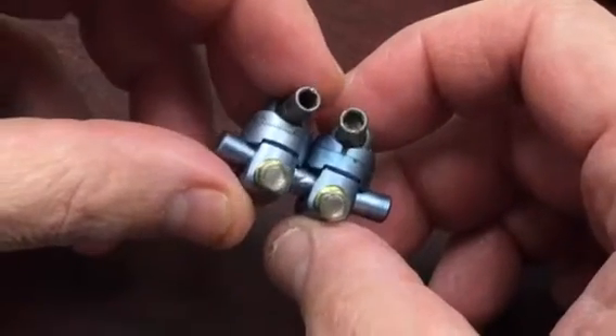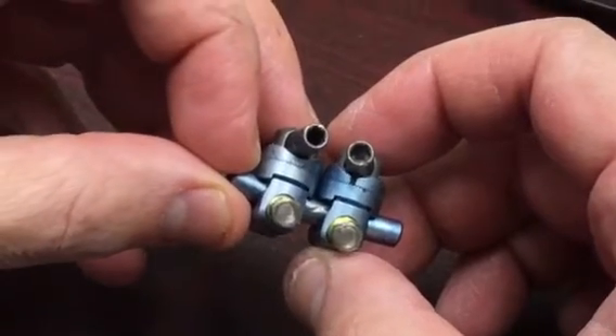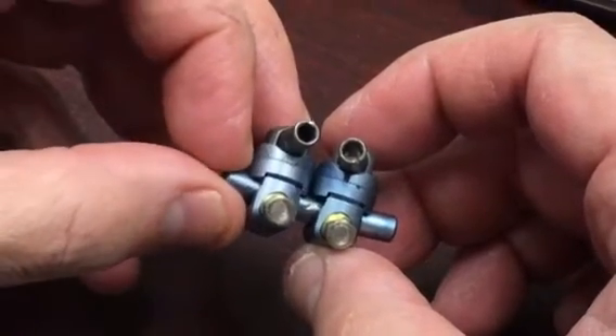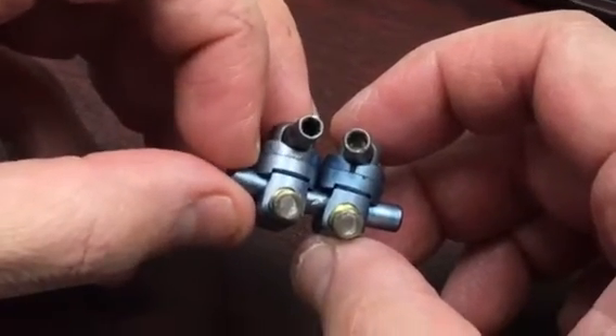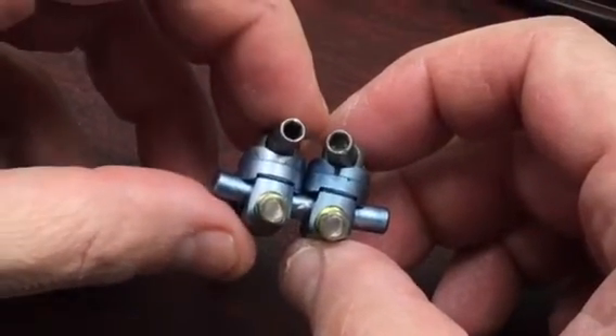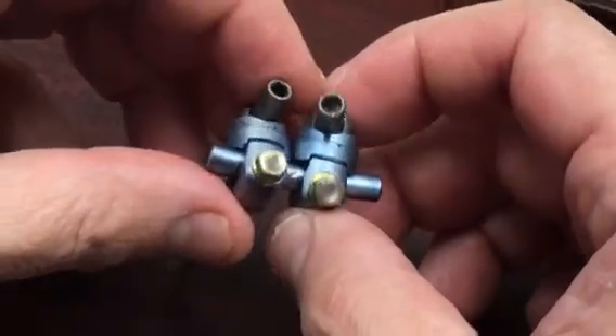In this video we're going to go over removal of the TSRH 3D system. The TSRH — Texas Scottish Rite Hospital three-dimensional system — was made by, and I think it's still made by, Medtronic Sofamor Danek system. So this is it.